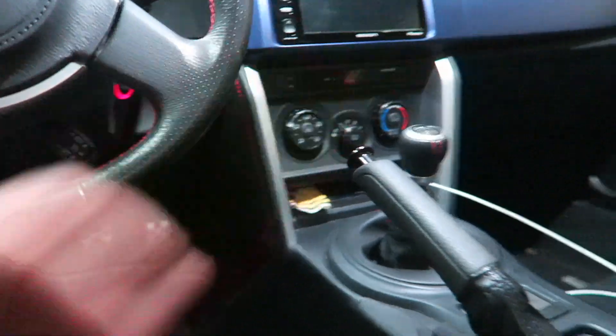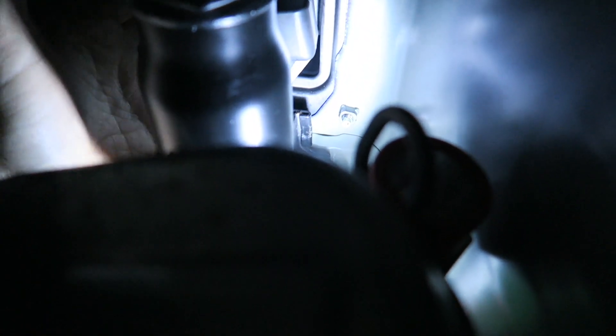Now that we got the car jacked up on jack stands, you want to go into the car just to make sure it's in neutral. Now that it's in neutral, we're going to go underneath the car and I'm going to show you exactly what we're going to be replacing. Basically what we're replacing is this bushing right here — it's kind of hard to get to, but it's just two 14 millimeters and it connects up here to the shifter itself.